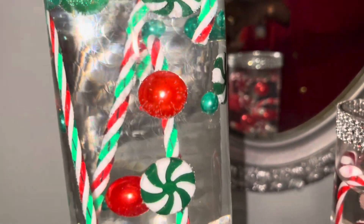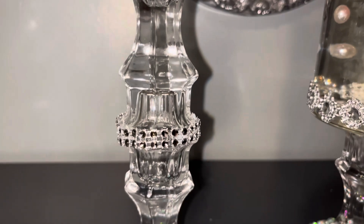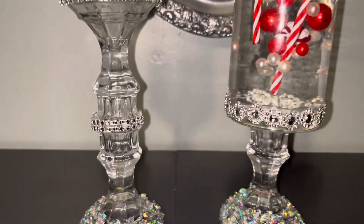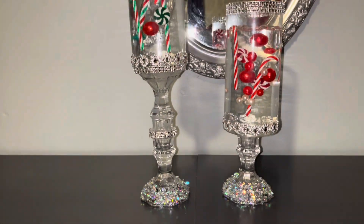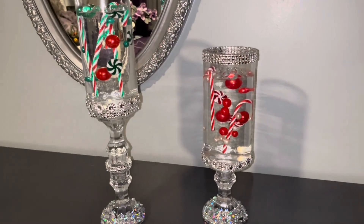I think they're colorful and absolutely beautiful — but you let me know what you think! And look at the glitter on the bottom of the candle holders — it is absolutely fabulous.